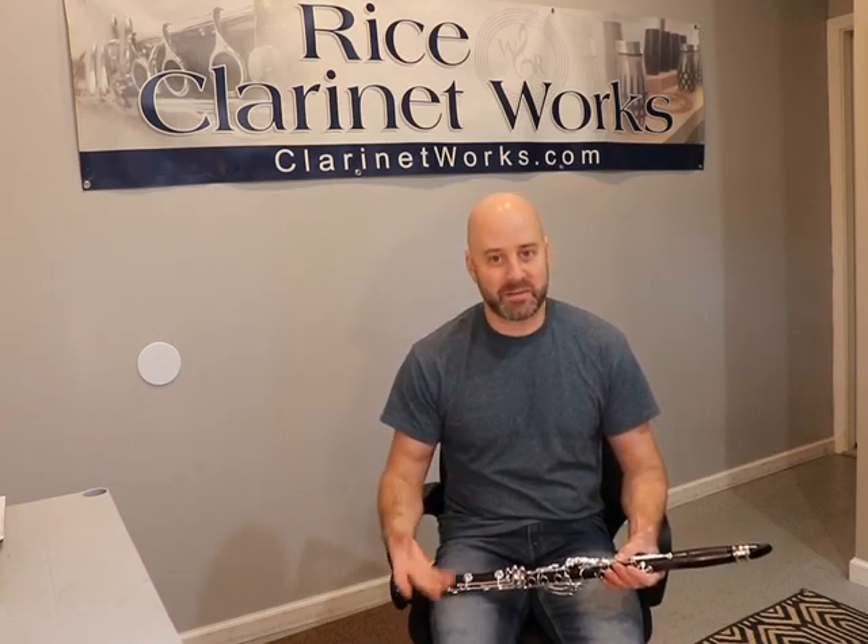Of course, when composers write for an A clarinet, there is a reason — because they want something a little deeper. But one of the other reasons could be that the B-flat clarinet just doesn't play low enough and they want that little extra bit of range with an A clarinet. So there are a couple of reasons why they would want it, but this can solve the problem of not having to switch instruments, potentially.